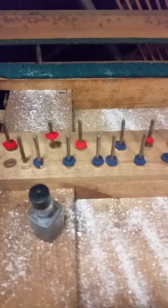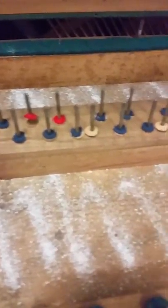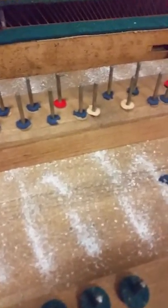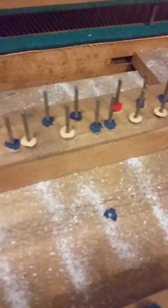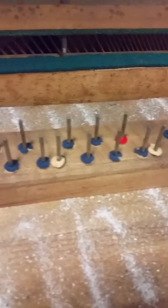This is what a keybed looks like when it's vacuumed and has a layer of borax on it. You can also see the new red pieces of felt up there as well.